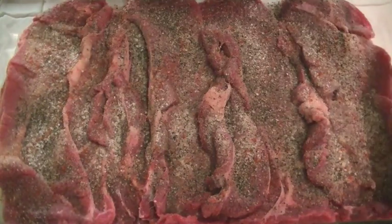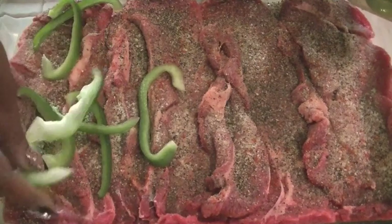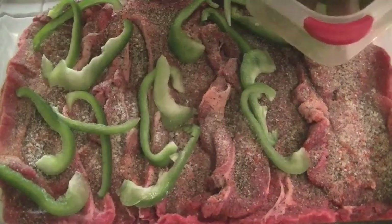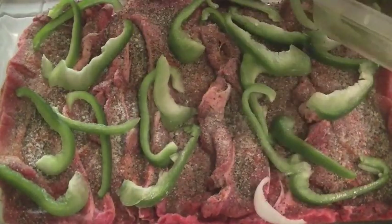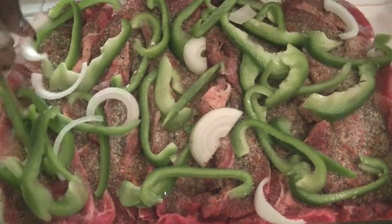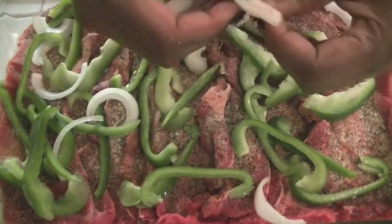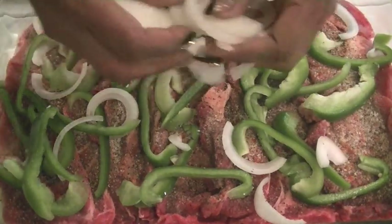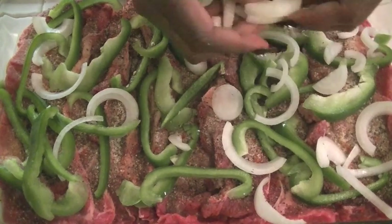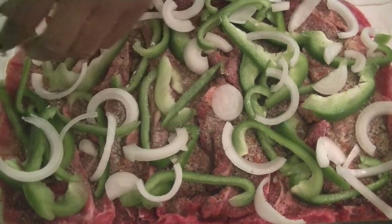Now we're going to put our veggies on top. You could cut your veggies smaller than this, but I like a little bite to my veggies, so I like to leave them kind of chunky and rustic.